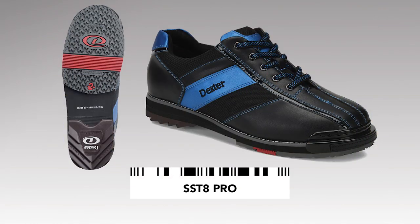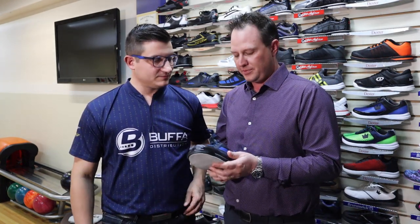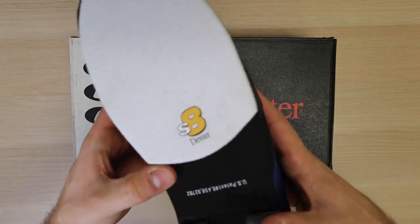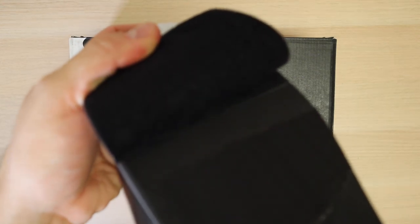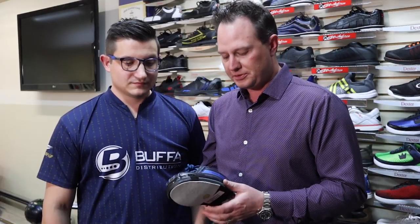Let's talk about the SST-8. The SST-8 was introduced about eight to ten years ago — it was Dexter's first patent as a bowling shoe. The technology allows for a symmetrical outsole, which was really key for distributors and pro shops because it eliminated having to stock a left-handed and a right-handed bowling shoe. So it was really revolutionary in the stocking of bowling shoes.